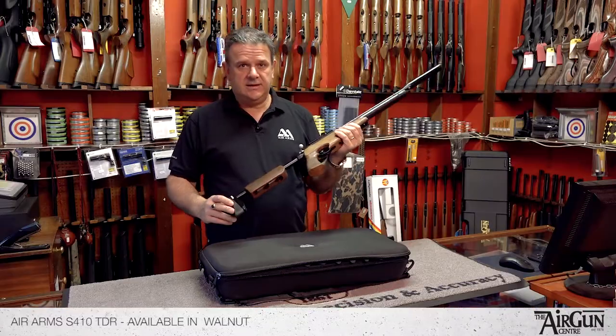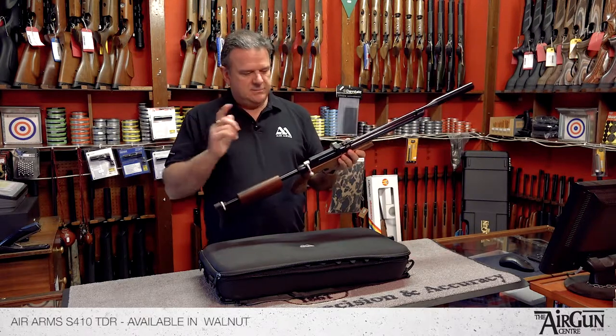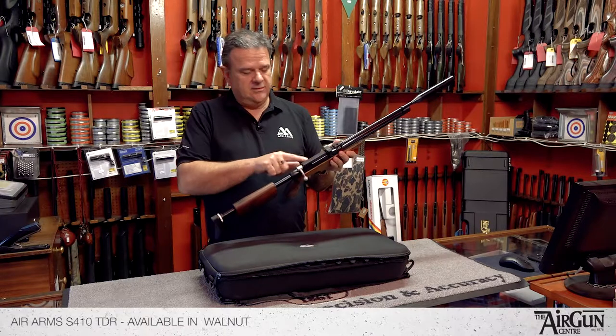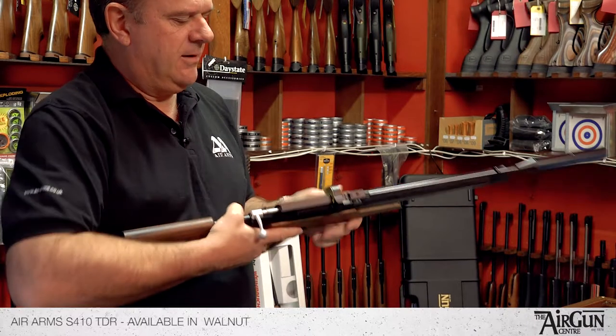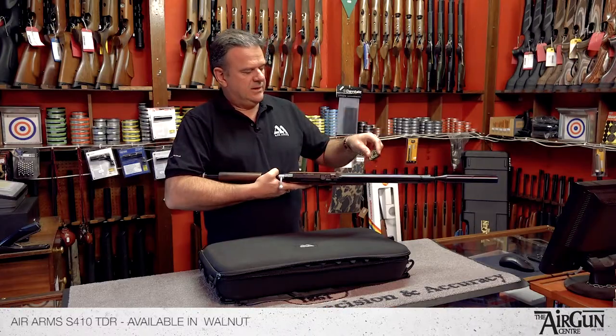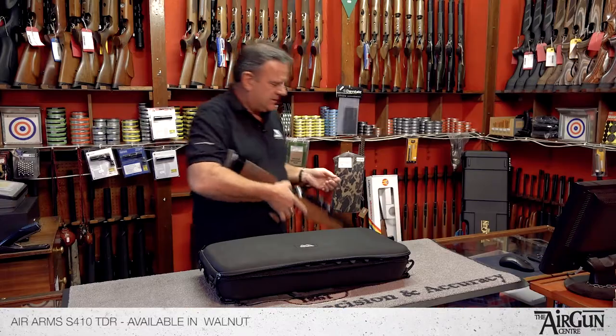TDR stands for Take Down Rifle, which I shall now try and demonstrate to you. It's basically the S400 action, so it's a well-proven 10-shot rifle from Air Arms. The regular 10-shot Air Arms 410 magazine, bolt-action.